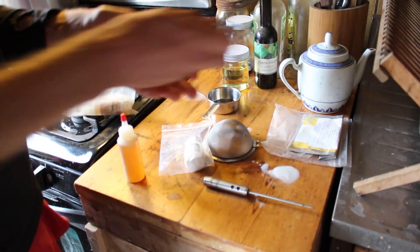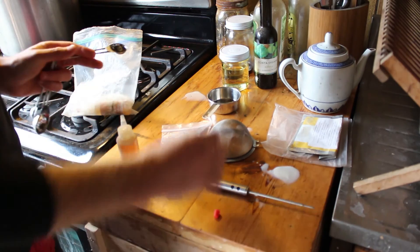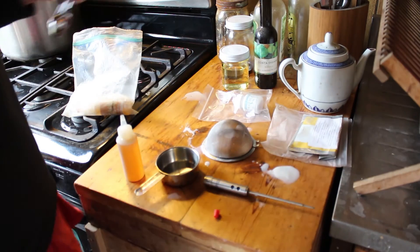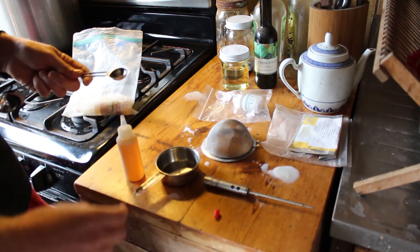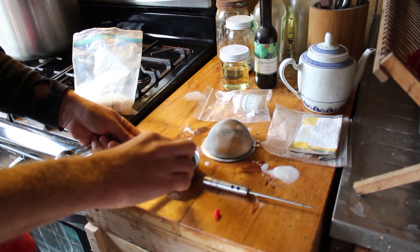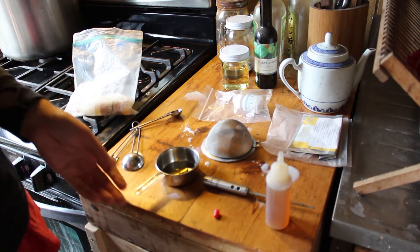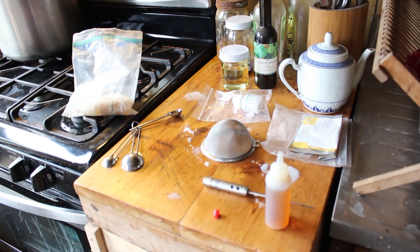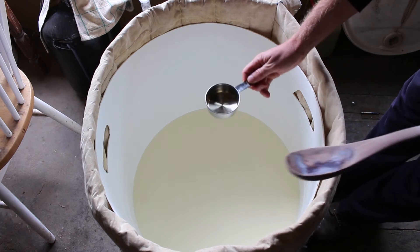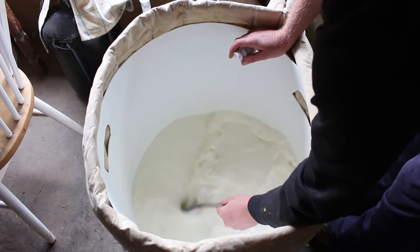We're just going to spoon out a certain amount of rennet. For this amount it's an eighth of a teaspoon for every two gallons, so five-eighths of a teaspoon — a little bit more than half a teaspoon — and it's not a big deal if you add a little more than you need. Then we mix this with some filtered water. This is our rennet and water solution, and we'll just pour that in and stir up the rennet.